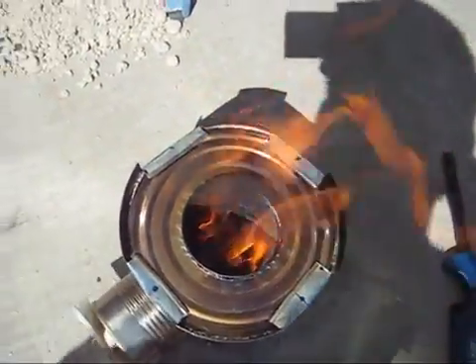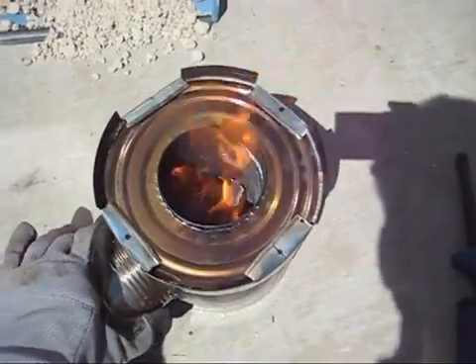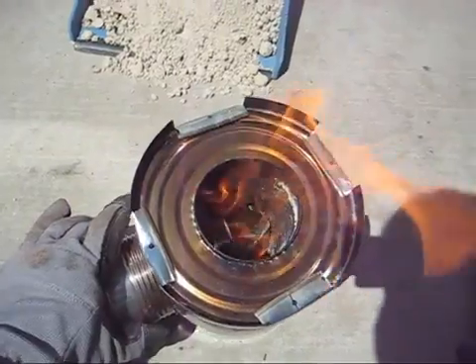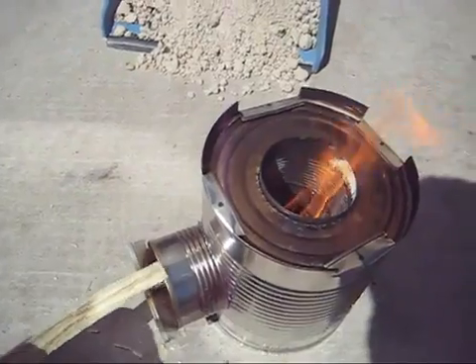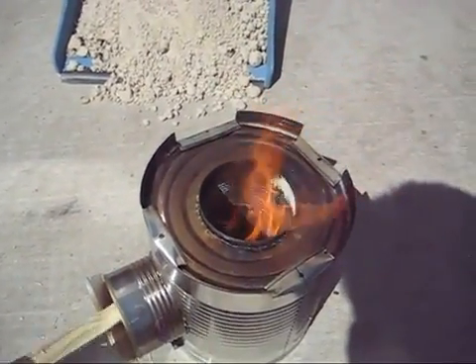Let me get over the top so you can see how it's going. There we go — nice, nice flame in there. I do have a tendency to put too much wood in, but just see what works best for you and you'll get great, great heat.